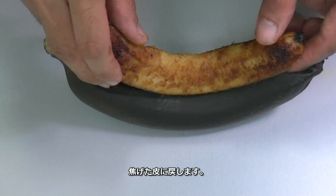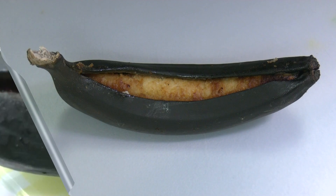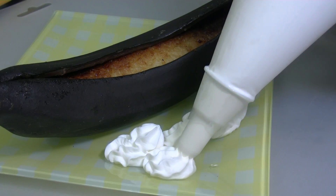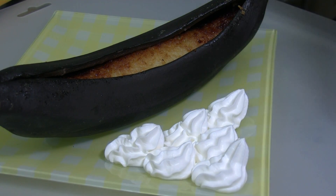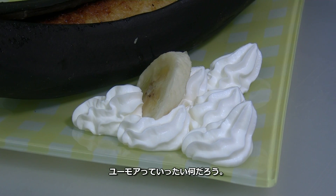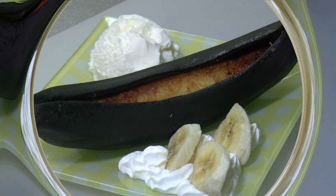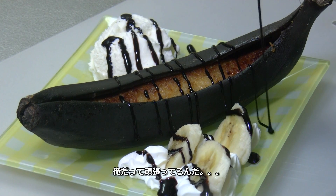Place the banana back into the peel. Mayonnaise — I'm trying to be funny, guys. I don't know how to do Western humor. Of course, this is soy sauce. I was trying to be funny, guys.